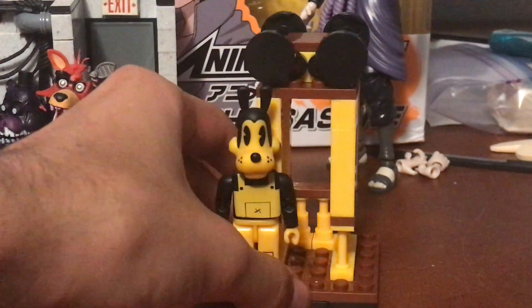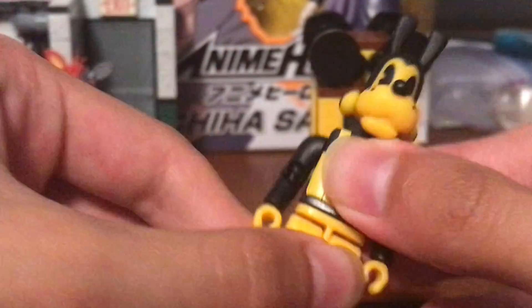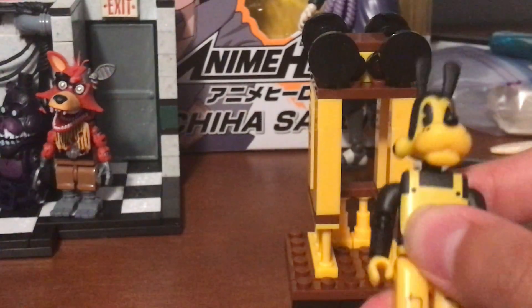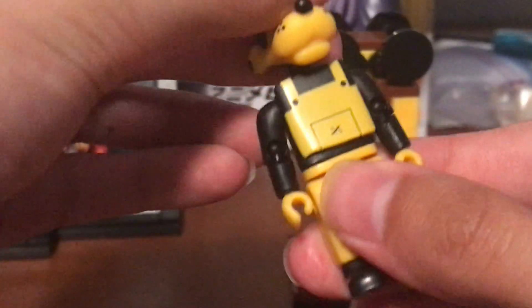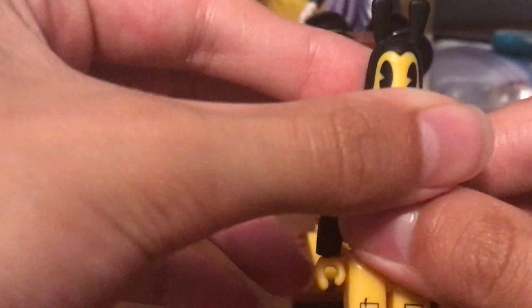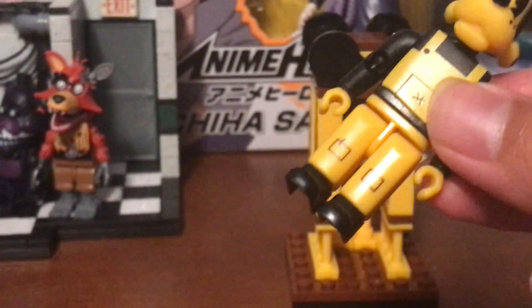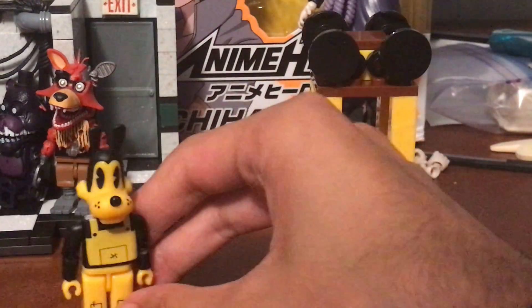Now let's get to my brother's set with Boris the Wolf. Same articulation as Bendy: head, arms, hands, feet, legs can all move, and he can turn at the waist. He's got a really long snout and different clothing. Also worth noting — the figures come already assembled, but you can take them apart and put them back together if you want. Boris has the tall ears and the Pac-Man-looking eyes, just like most of the characters. He's very cool.